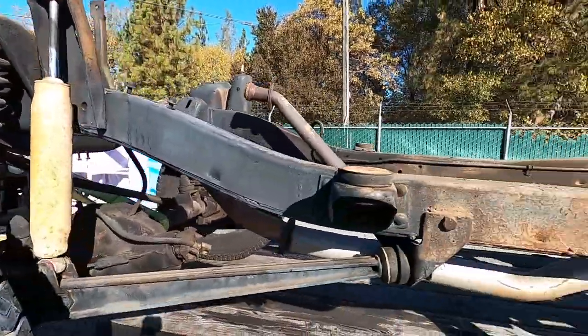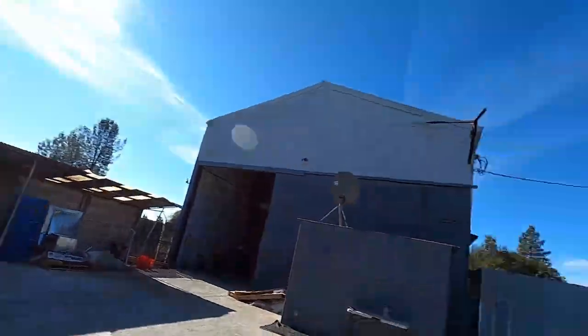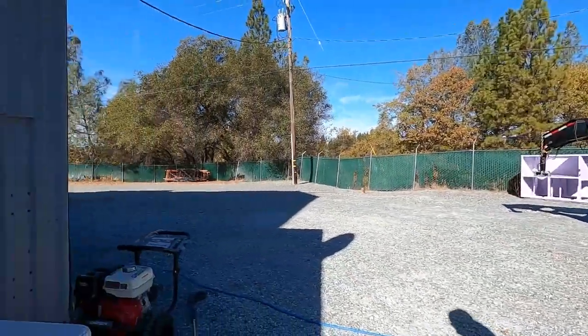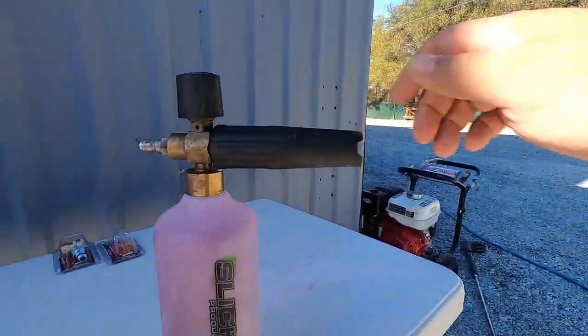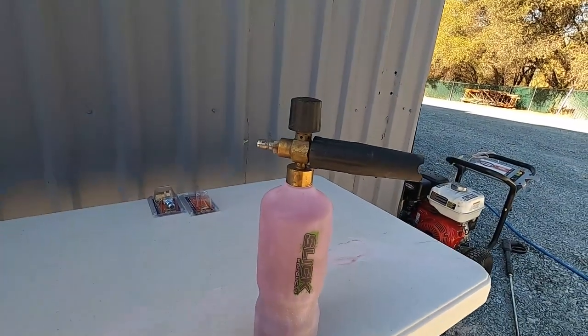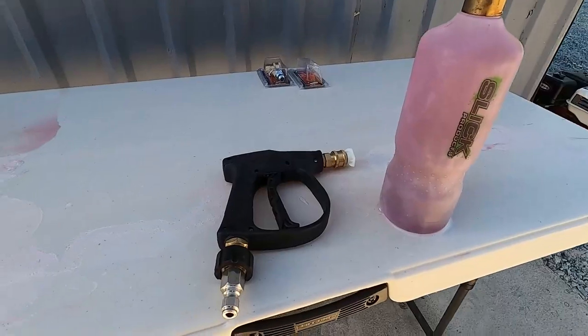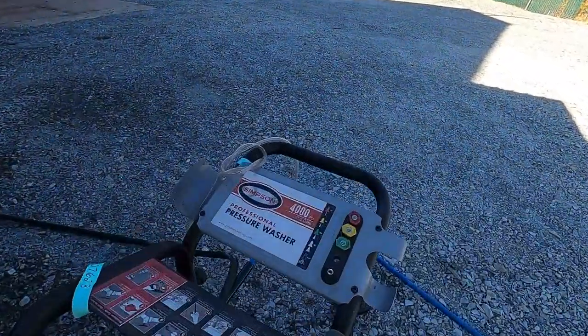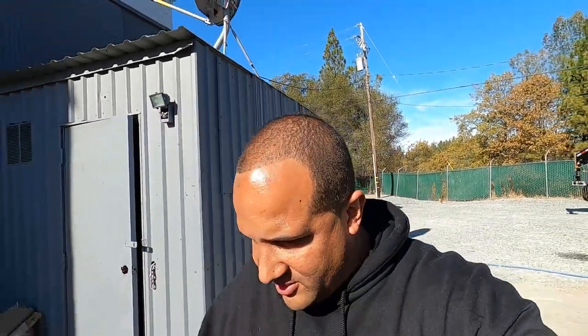Rebuilt and repainted — that's where we're at with that. This is what I'm going to be using. I don't know if you guys have seen this before, but Slick Products has some awesome stuff. It's a full-blown soap cannon, and I've got the shorty wand here — I do have the long one too. Simpson 4,000 PSI pressure washer is what we'll be using to get this thing all cleaned up.